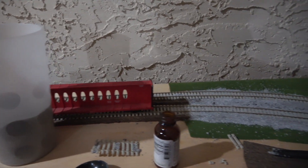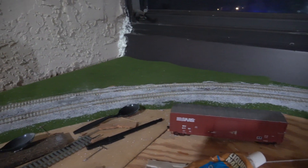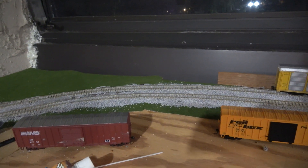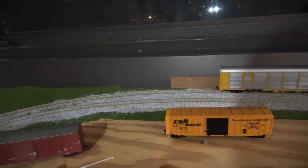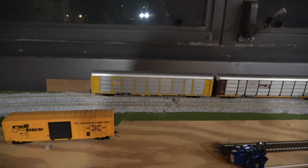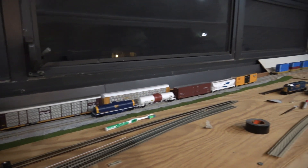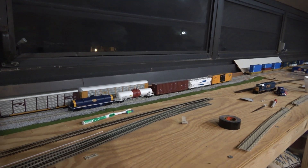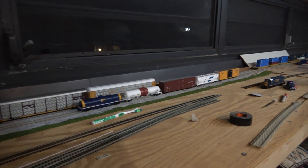The biggest change you can already see is that the extension I added last time is now connected to the main line and also ballasted. There is now a brand new roadbed that I bought over the Veterans Day holiday, as well as no shortage of ballast already laid across half of the existing display space.